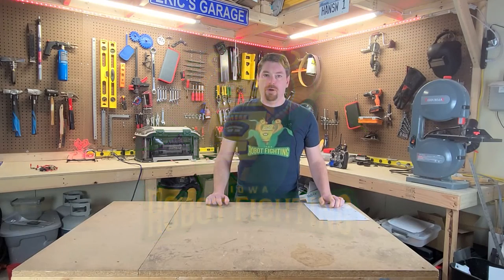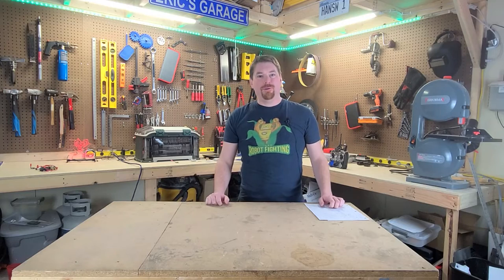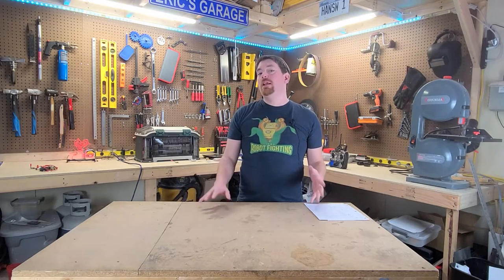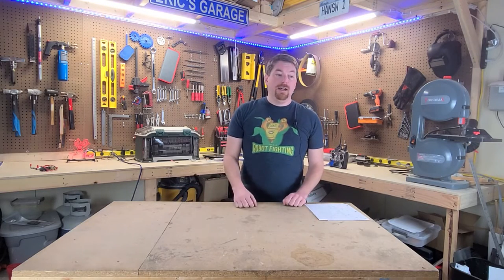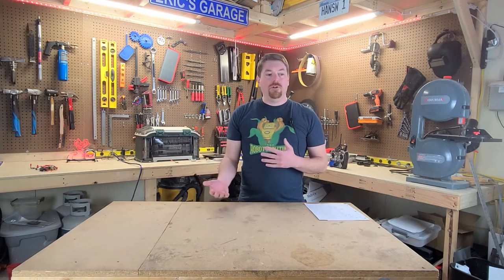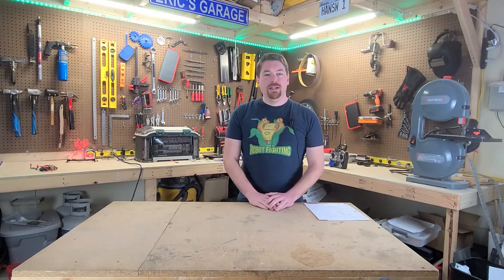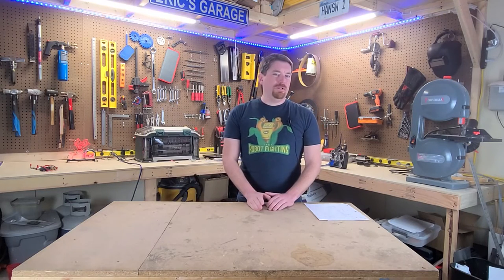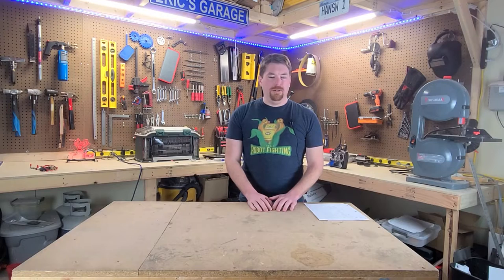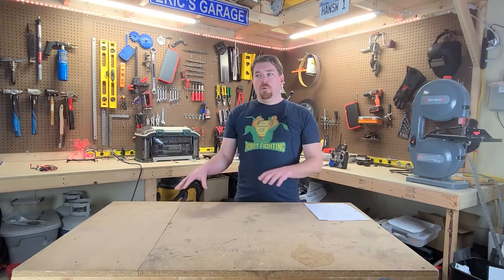Hey everyone, Eric here from Iowa Robot Fighting. So you want to build a combat robot. This is a series I've been planning to do for quite a while. There's been a lot of call for it — people who have requested it in person and online. So I figured I might as well take the opportunity while I'm in between robot competitions to go over what it costs.